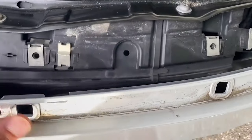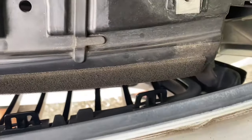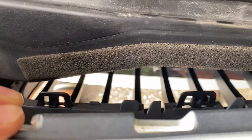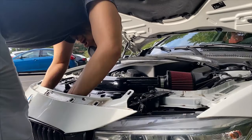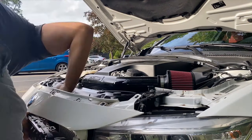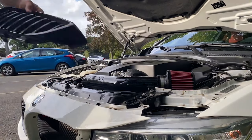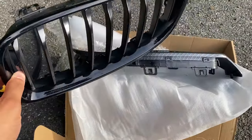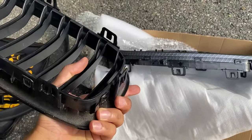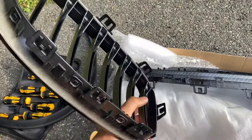Now if I pull back this bumper, we can see behind the grill — you can see those clips. That's one, two, and then three over there. We're basically going to push down the middle part and then hopefully be able to slide it out of the bumper. The first grill is out. Overall it was pretty easy — it might hurt your hands a little bit trying to get in there and remove those clips. Just make sure you don't forget about the one on the side. So it's three on the bottom, three on the top, and then one on each side.